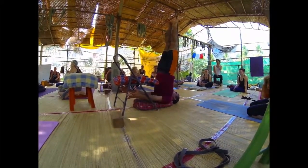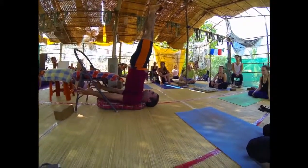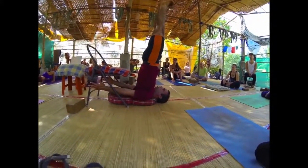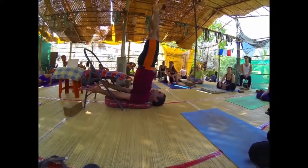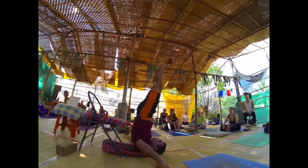This is Sarvangasana — the shoulder stand. Keep extending the heels upward and rotate the feet so the big toes come together. Don't stand on the back. When you are able, people who are ready can go to the next pose from here.